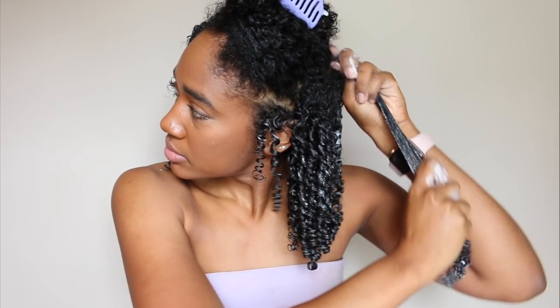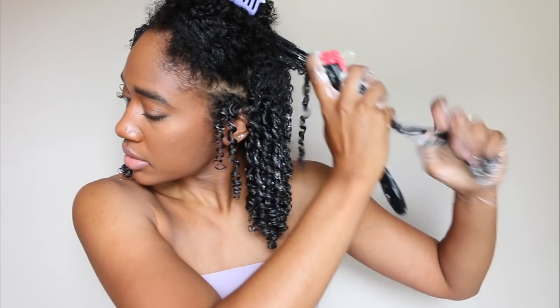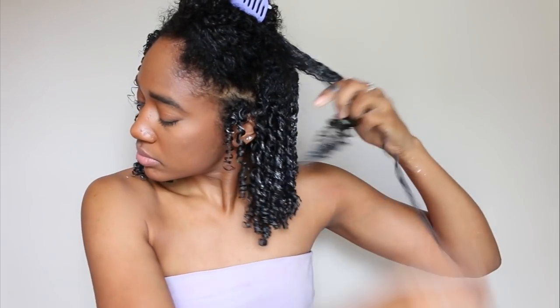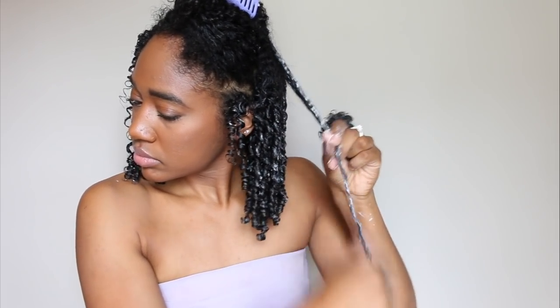To show you again: step one is to apply the Coil Custard. Step two is to brush through my hair to not only get rid of the tangles but to smooth my hair out, because the smoother I get my hair before I do the finger coils, the less frizzy they'll be. Then I twirl my hair starting all the way from the roots to the ends.